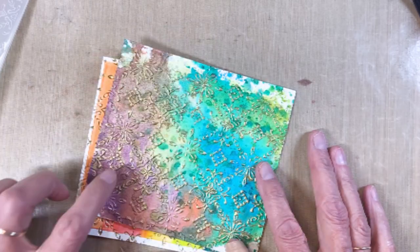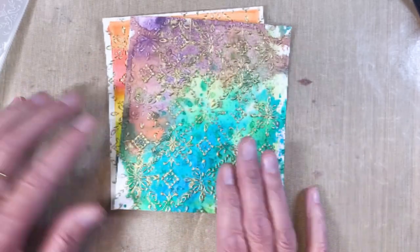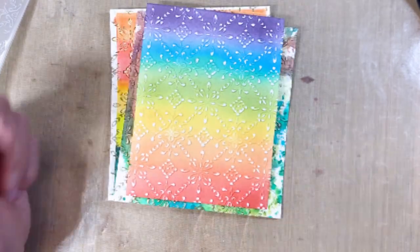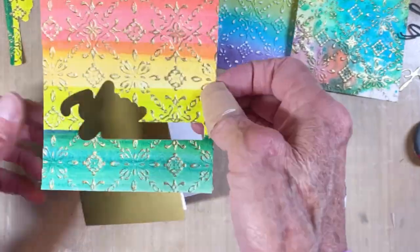There is that ink-smushed one — I'll be trimming that one to take advantage of the colors. And here is the ink blended one. So I've got three unique backgrounds.